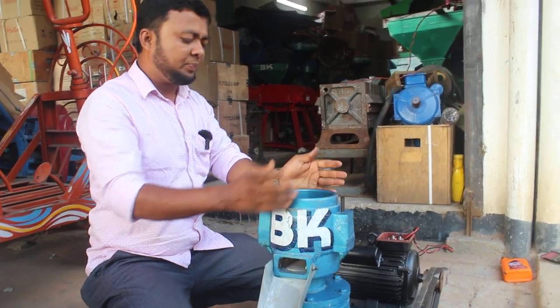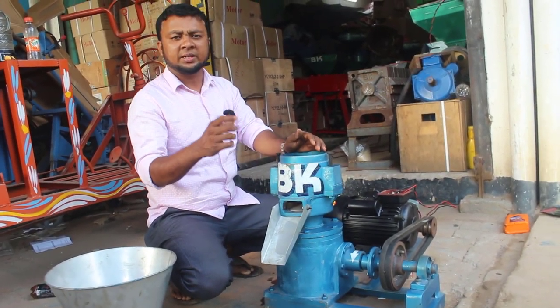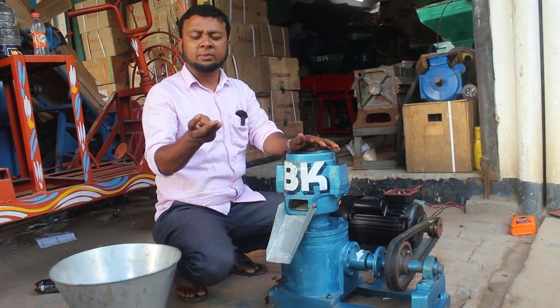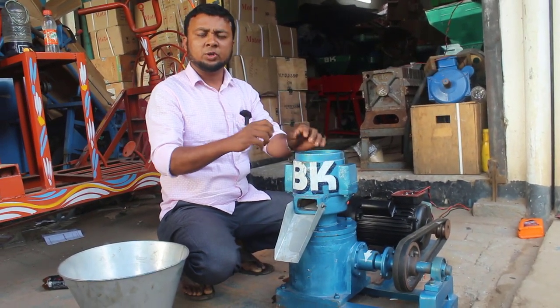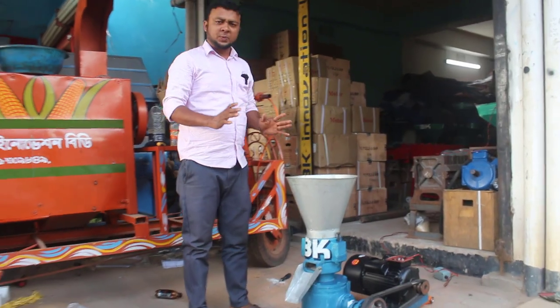I'm going to check the number of these — 3, 2, and again. We got the number of capacity for 2 watts. I'm going to check that number of capacity.